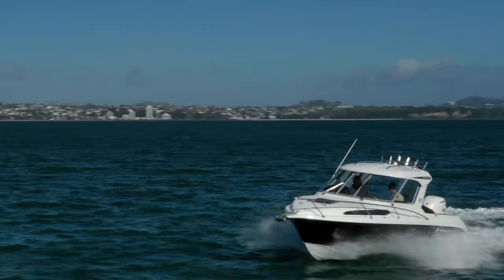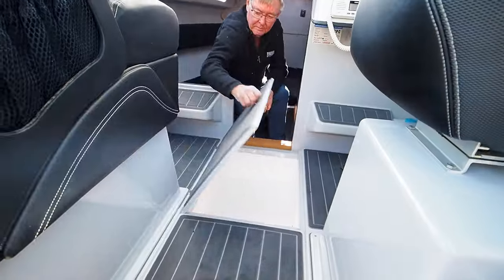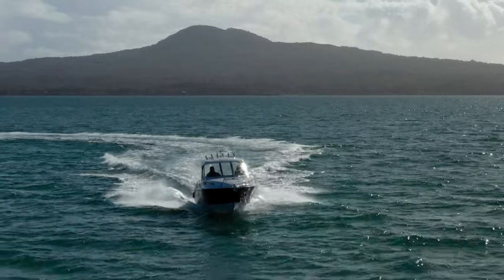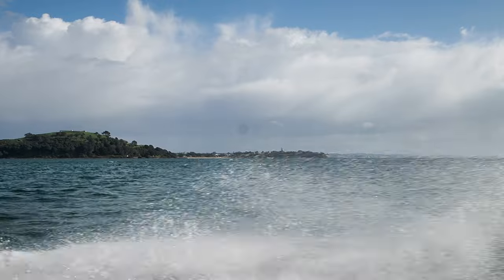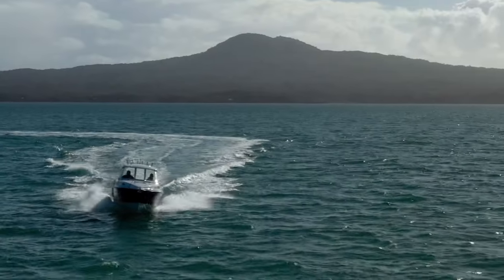Underfloor it's mainly sealed off buoyancy, with a 195 litre fuel tank down the centre and a deep locker forward. Even the space under the forward berths is sealed. The Haynesunder SP 635 meets all the flotation requirements for CPC and essentially it's unsinkable.